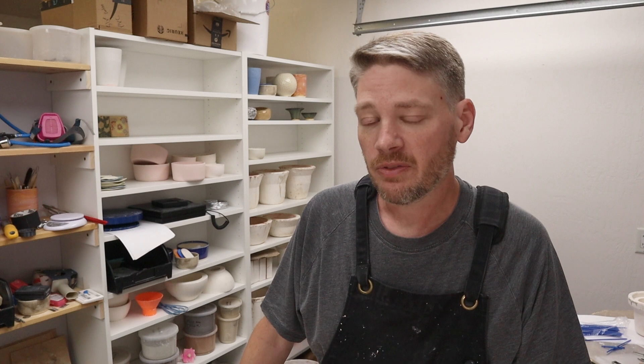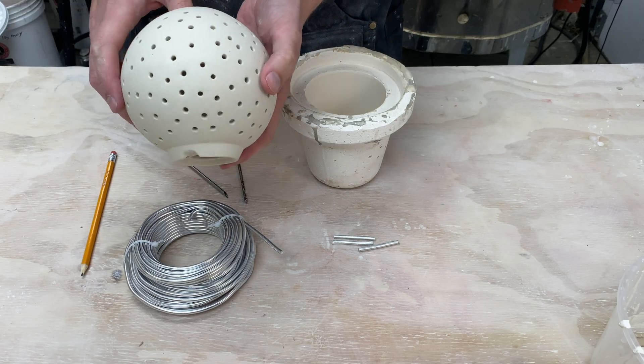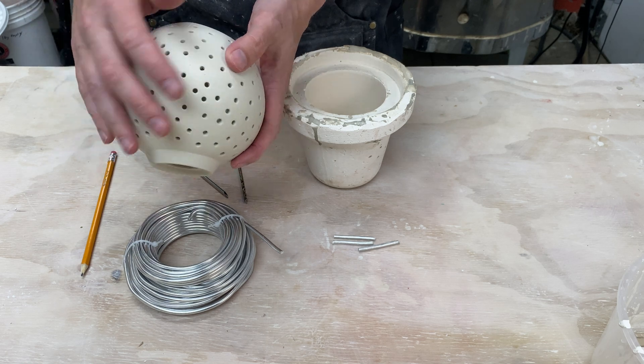There were a couple of other suggestions for materials. One was silicone. I think the hard part there is I couldn't find anything basically the right diameter to start with and I'd have to make it myself — make a mold and pour it. One of the challenges with this form is that there are on the order of 200 holes, give or take, so I would need to cast a lot of silicone plugs.